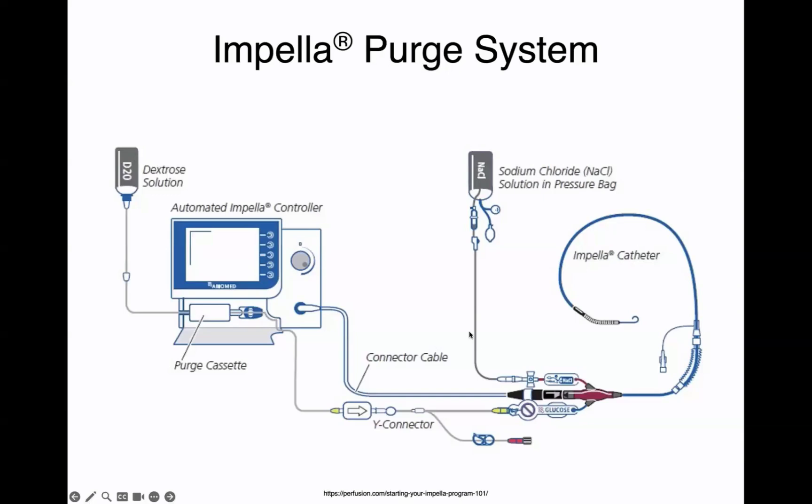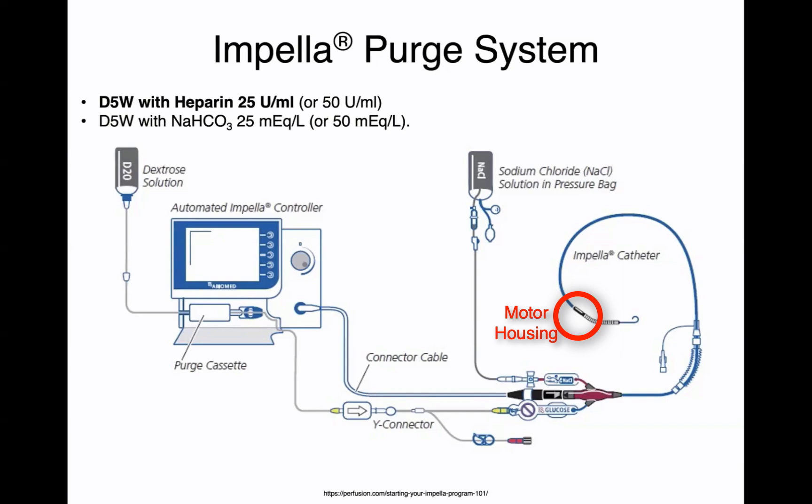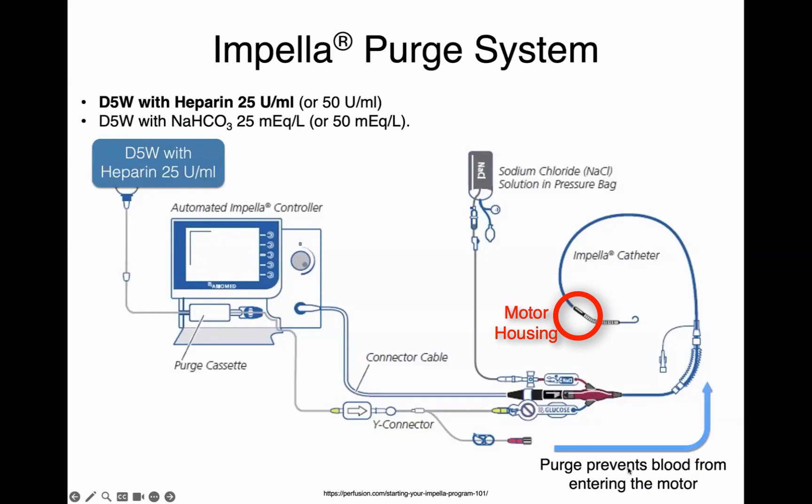The purge system is very important to keep blood out of the motor housing — out of that handle on the Archimedes screw. The purge system will have heparin. The standard concentration is D5 with heparin at 25 units per mL. It is acceptable to go up to 50 units per mL, but the standard is 25. An alternative, if somebody cannot be on heparin, would be to run a bicarb purge at 25 milliequivalents per liter. This bag of D5 with heparin will continuously be purged, controlled by the purge cassette, into the motor to prevent blood from entering.